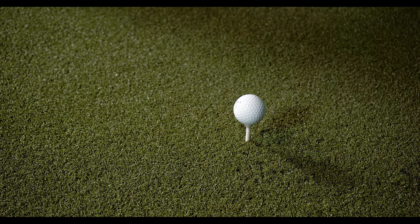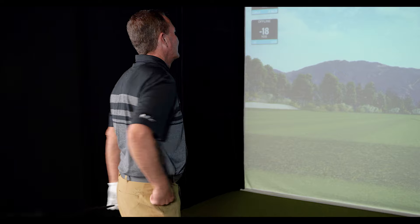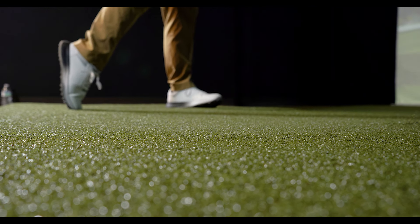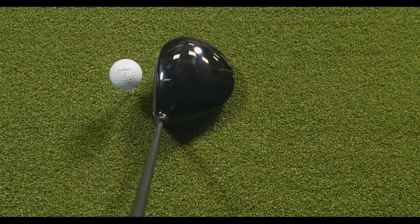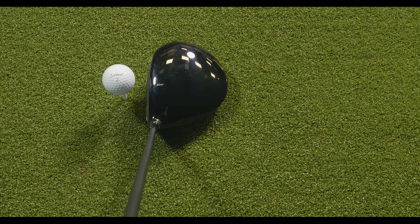My first impressions when getting to hit all of the new GT lineup from Titleist was that these are very Titleist traditional. They have a very similar look and feel to Titleist products of the past — very traditional when it comes to shape and setup. All of these drivers set up nice and square.